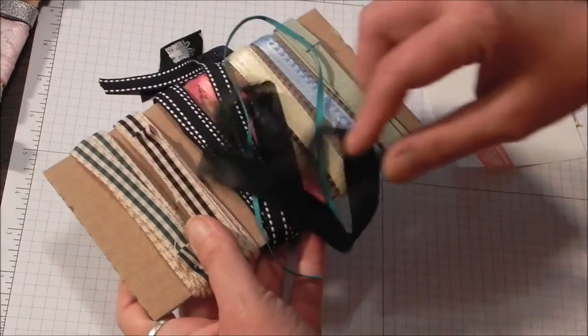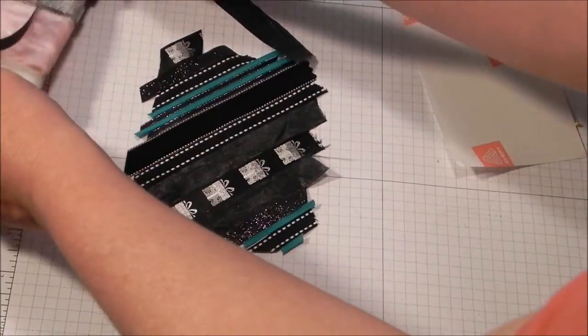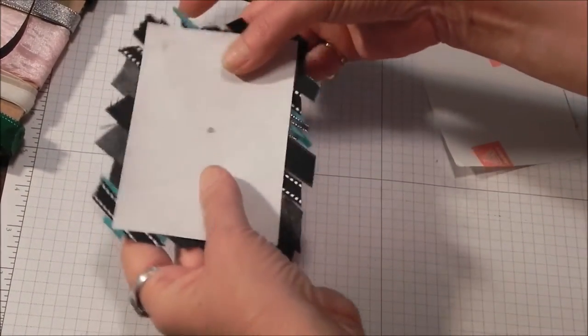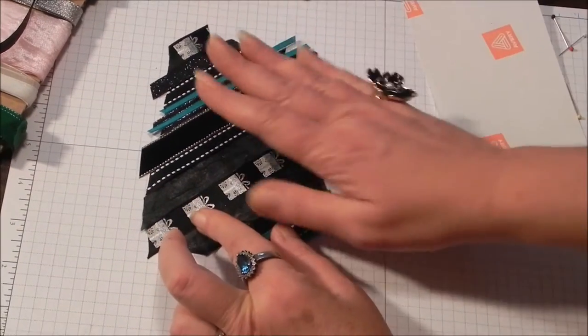I've got my little card box — I've got some teals, I've got blacks, I've got black sparkles, I've got velvet. I did secure it onto my grid paper with just a couple of glue dots because I know I can pick them up. This is not the most secure adhesive and we're going to look at some others. I'm going to trim this off and save all those nibbles so I can do things with those nibbles as well.